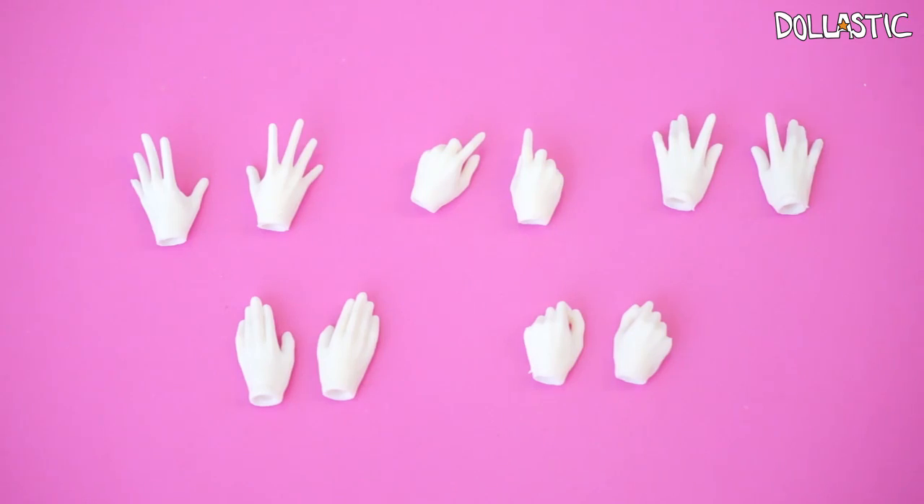He also came with five pairs of extra hand parts. I put them on a piece of paper so you can see, because his hands are white which makes them quite difficult to show. As you can see, all of the hands are positioned differently so you can definitely create many different scenes expressing different expressions.